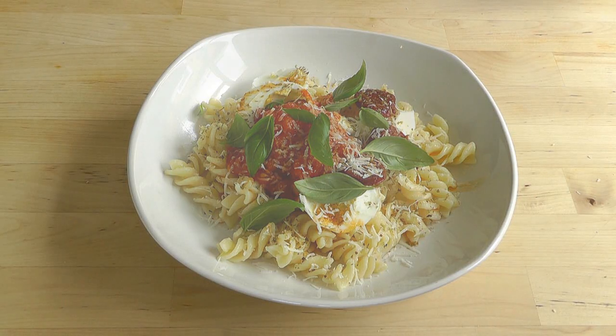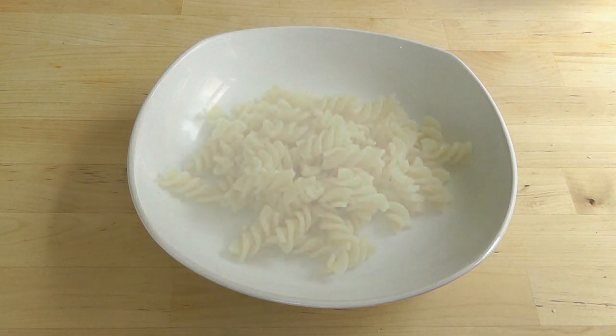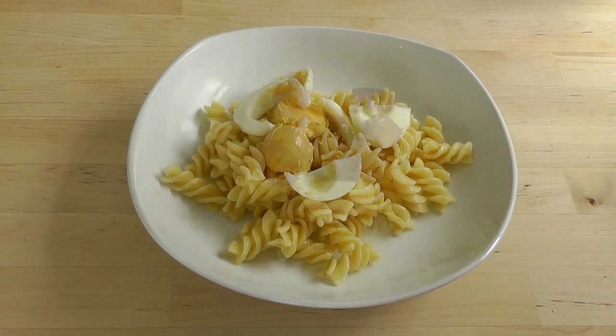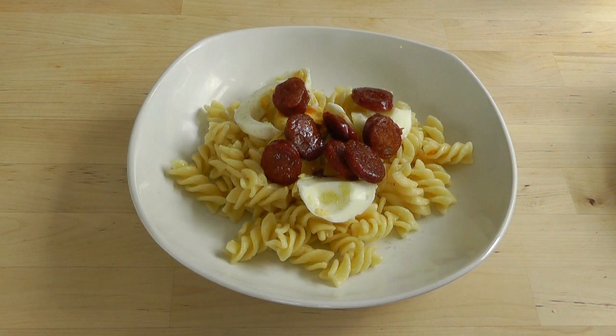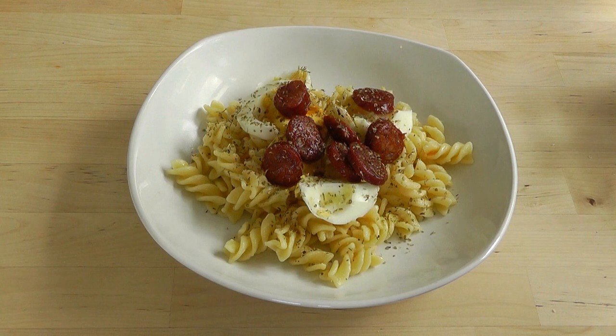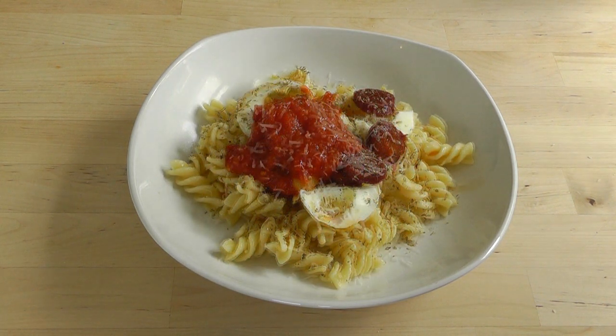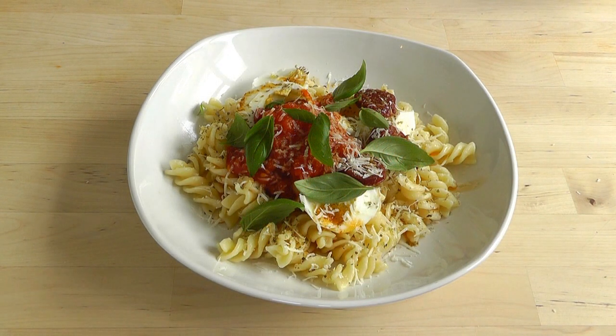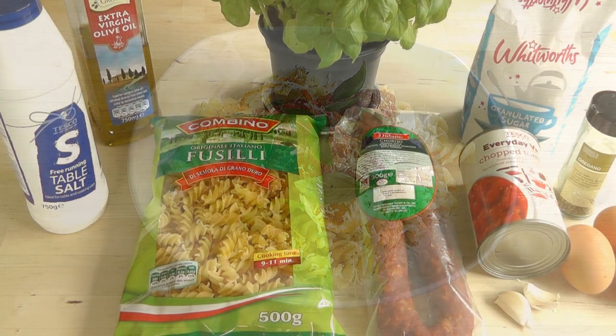Gonna be cooking up a nice, simple pasta dish today. What we're gonna do with this pasta dish is serve it up with some homemade tomato sauce, chopped up boiled eggs, and some chorizo. Finish it off with a little bit of oregano and also some Parmesan cheese. Absolutely delicious recipe, and I think you'll really enjoy it. So what I'm gonna do is go through the ingredients and get on with the cooking.